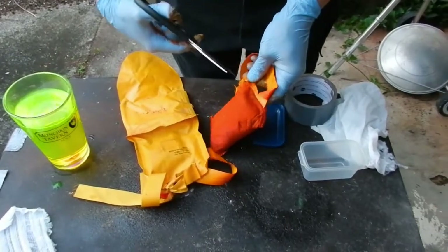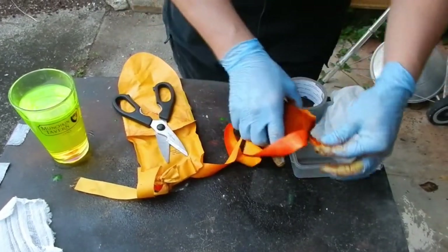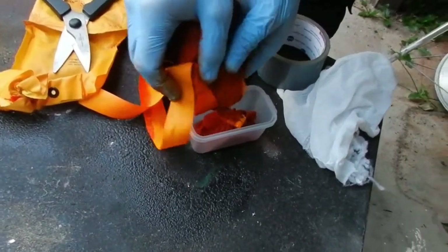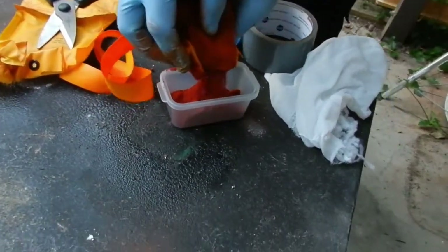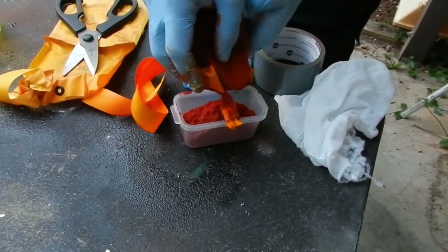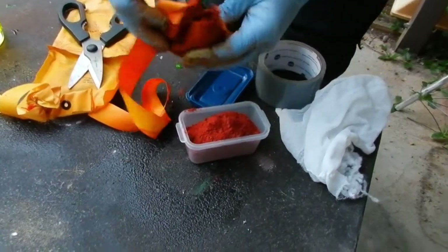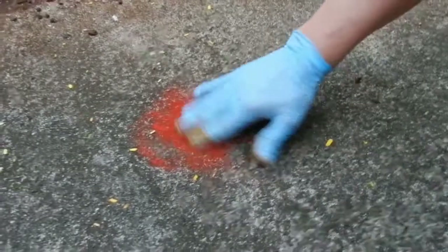Let's chop this thing open and see if we can get the majority of it into this container without causing too much trouble. Before anyone asks, it is non-toxic. It's used for plumber's dye to see where leaks are and that sort of thing, and to dye the Chicago River green during St. Patrick's Day. Wow, that's a lot. As you can see, I put just a tiny amount of this onto the pavement. It's all spread out real thin, and there's the roll of duct tape for a sense of scale.